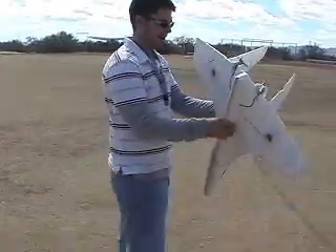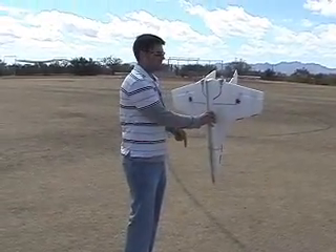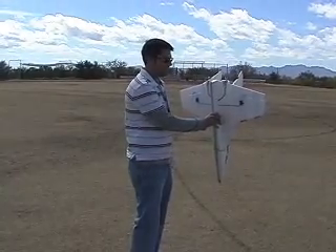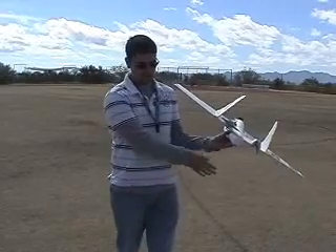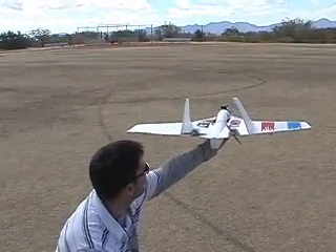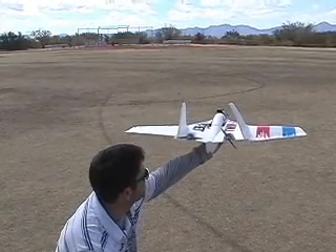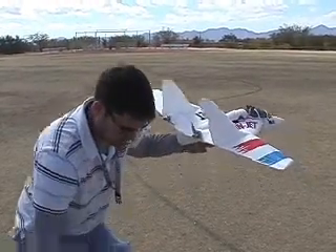First we have to calibrate the IR sensors. Right now it's taking the difference between the sky temperature and the ground temperature and gives an output to tell you how well that difference is. We hold the plane level and tell the plane that it's level by pushing the stick over to the side, and then everything is ready to go.